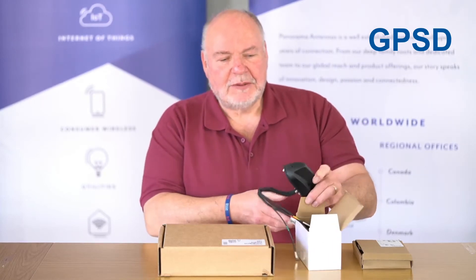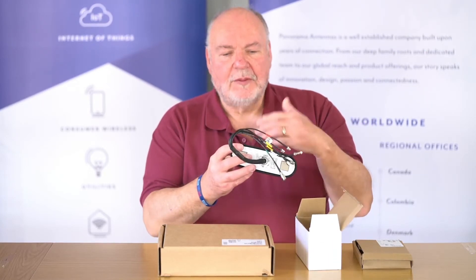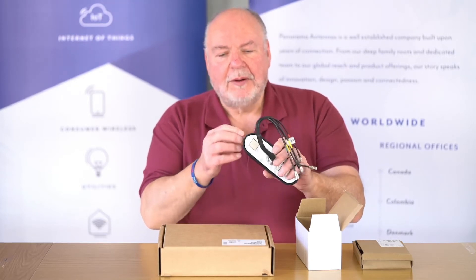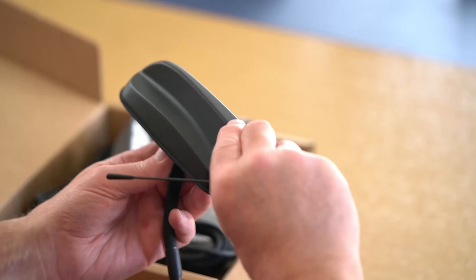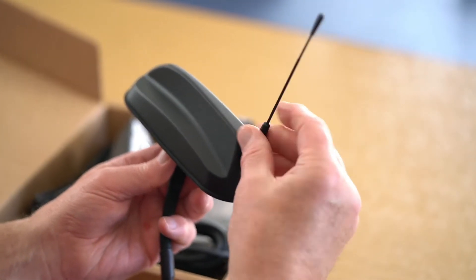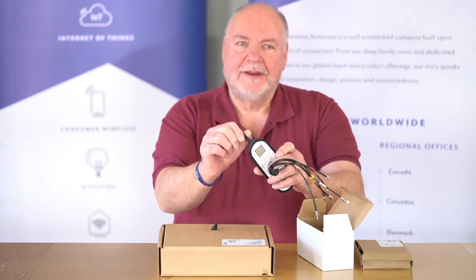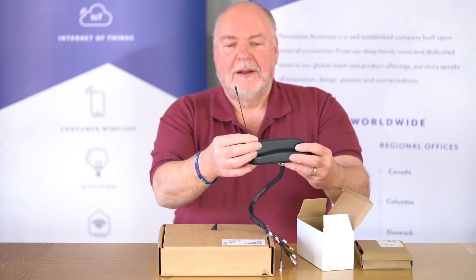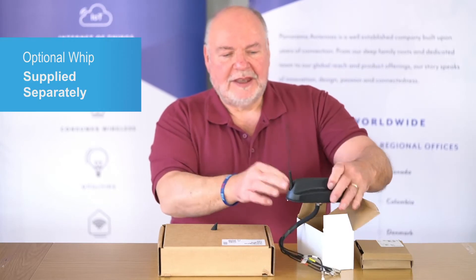First of all, I'll show you the GPSD. One of the features of the GPSD is that we have multi-functions inside the antenna, which I'll go through. With this version, you have the option of removing the blanking cover and fitting an optional whip to the antenna base. So this is the GPSD version.